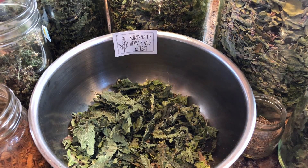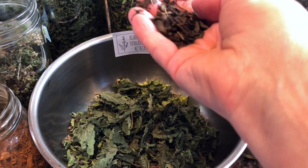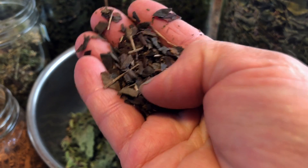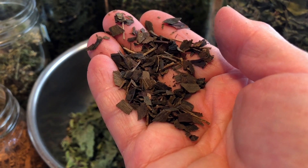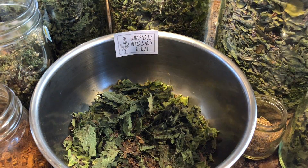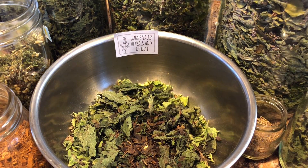Next I put in a little ginkgo — dried ginkgo leaf. That's what it kind of looks like now. There are a lot of ginkgo trees around and they say you pick the leaf after the second frost. Ginkgo is good for longevity, so that's why it's called Golden Years.